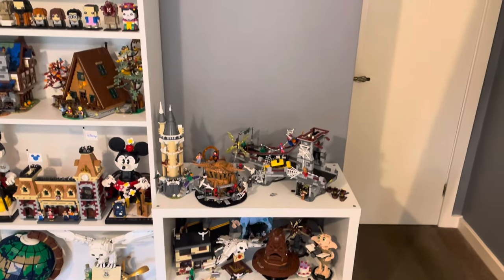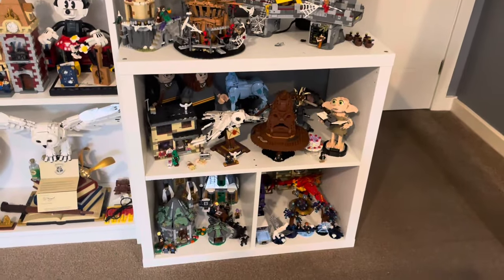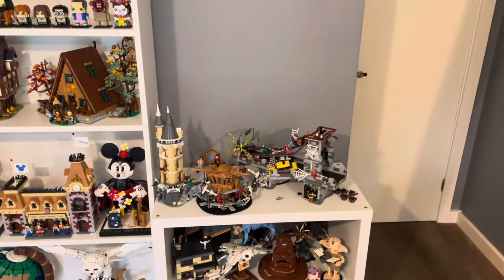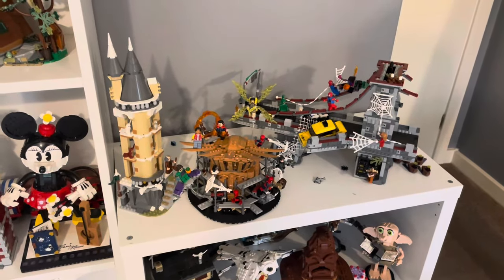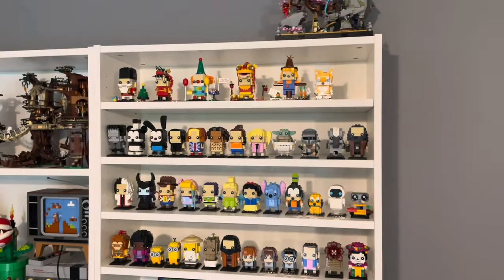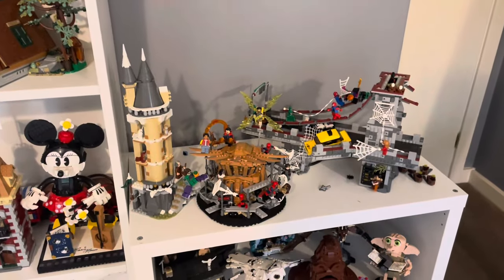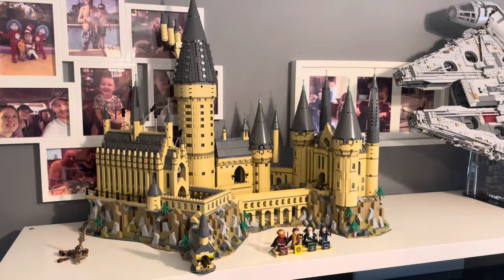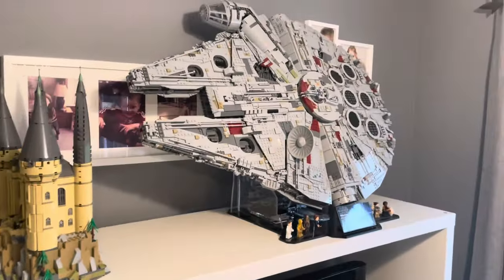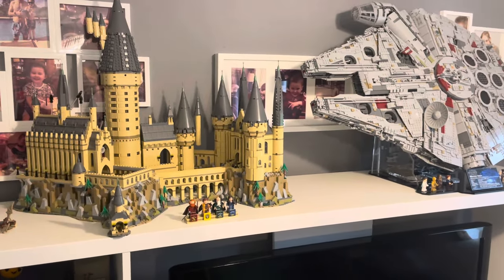The Billy unit is going to go on the end here in place of this Kallax unit. This is our Harry Potter display and it's getting very cluttered, so it's going to be good to tidy that up on the Billy shelves. On top of this we had the Hogwarts Castle, but that has been moved — it's actually on top of our TV cabinet along with the UCS Millennium Falcon. These sets are just too big; they can't go in any of our bookshelves at the minute. They don't look too bad there above the TV though.